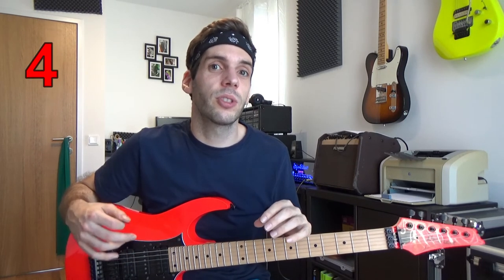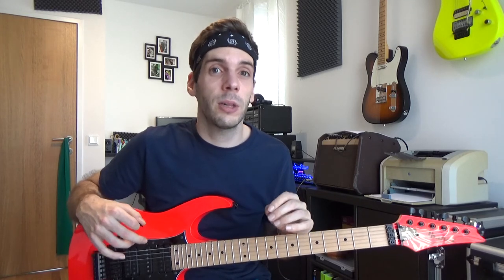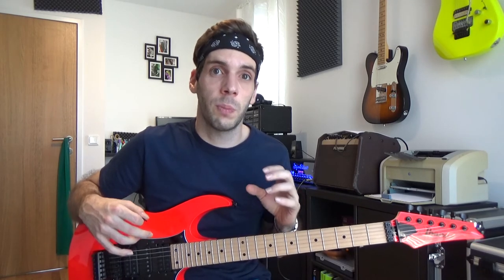Number four. You can use alternate picking for anything. It doesn't matter if you play a solo, some riffs, or simple chord progressions. There will be no scale which you aren't able to play.